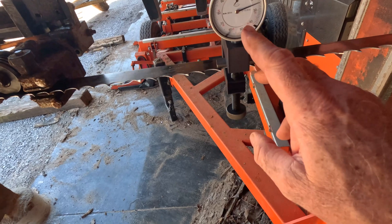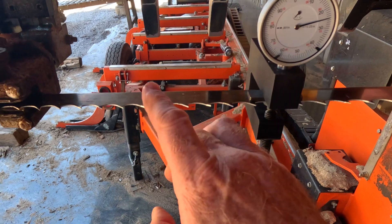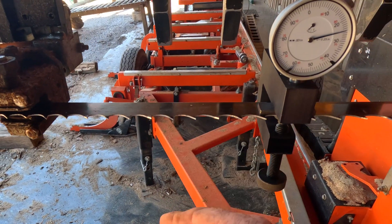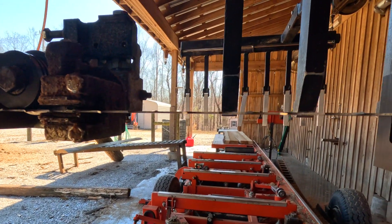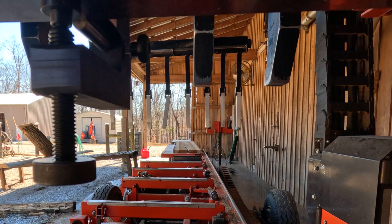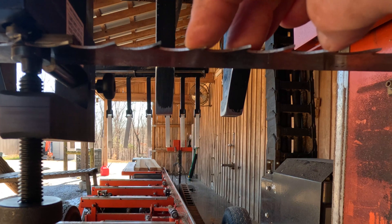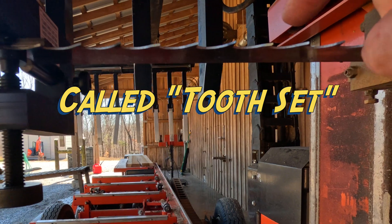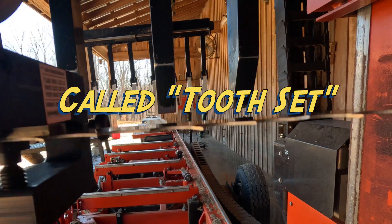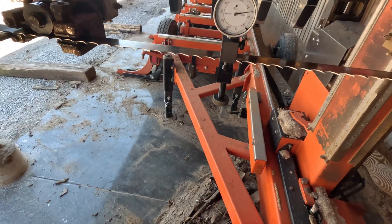So this little beastie is called a set checker gauge. All teeth on a band have an up tooth, a down tooth, and a neutral tooth. You can see here's an up, there's a neutral, there's a down. The distance that those little guys are pointed down and up should be consistent and the same on both sides. Sometimes you need to check the set of your band, and I'm going to show you how to do that.